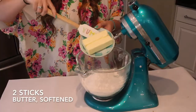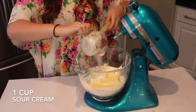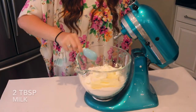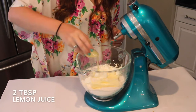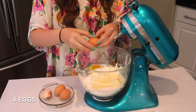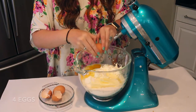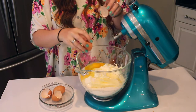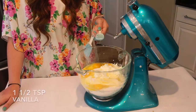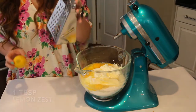Next up, in my stand mixer, I'm going to add my dry ingredients to that bowl. Then I'm going to add in two sticks of softened butter along with one cup of sour cream, two tablespoons of milk, two tablespoons of fresh lemon juice, four eggs, and one and a half teaspoons of pure vanilla extract.